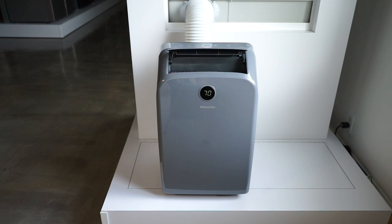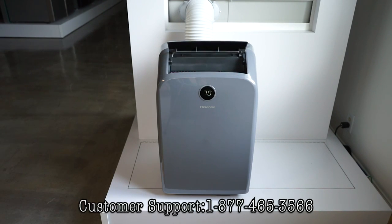After all the above steps are performed, please observe for 24 hours. If your issue persists, please contact us at 1-877-465-3566.